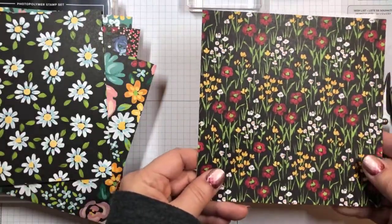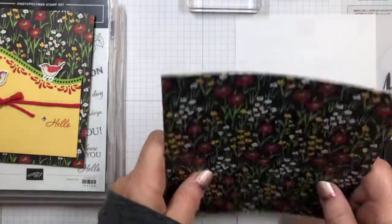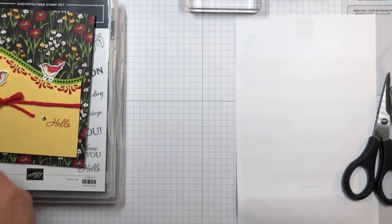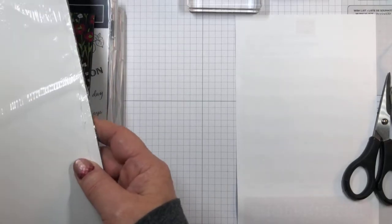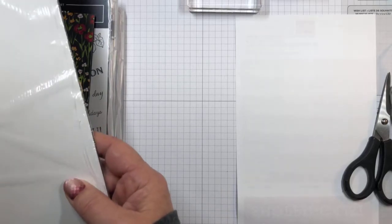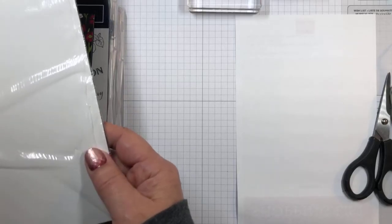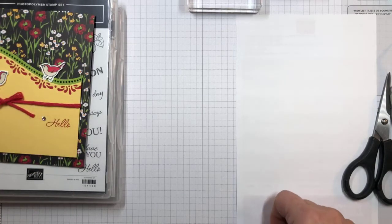This is the one I'm using today — it's called Field and Flower Designer Series Paper, and it's going to be one of the Sale-A-Bration products. The colors in it are Bumblebee, Cherry Cobbler, Flirty Flamingo, Granny Apple Green, Just Jade, Misty Moonlight, Petal Pink, Pool Party, Poppy Parade, Pumpkin Pie, Shaded Spruce, So Saffron, and Whisper White. So there's a lot of different colors, and it can go with a lot of different things.